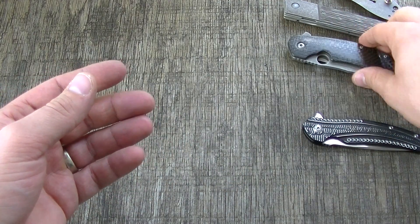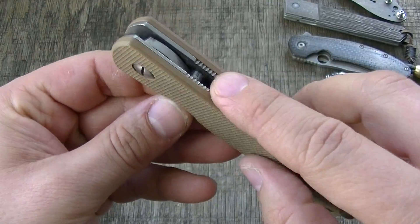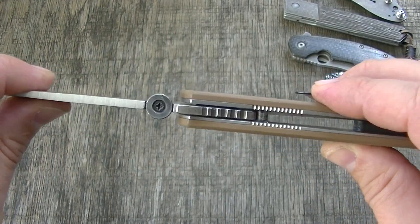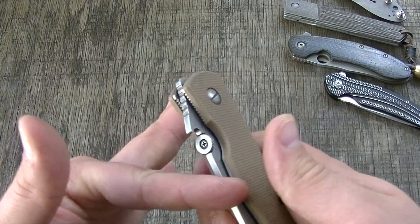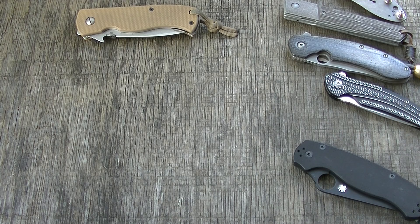You also have more conventional designs where the stop pin is back there. Usually it acts as the blade stop when it's closed, butting up against that stop pin, and also hits the back tang of the knife when it's locked open.